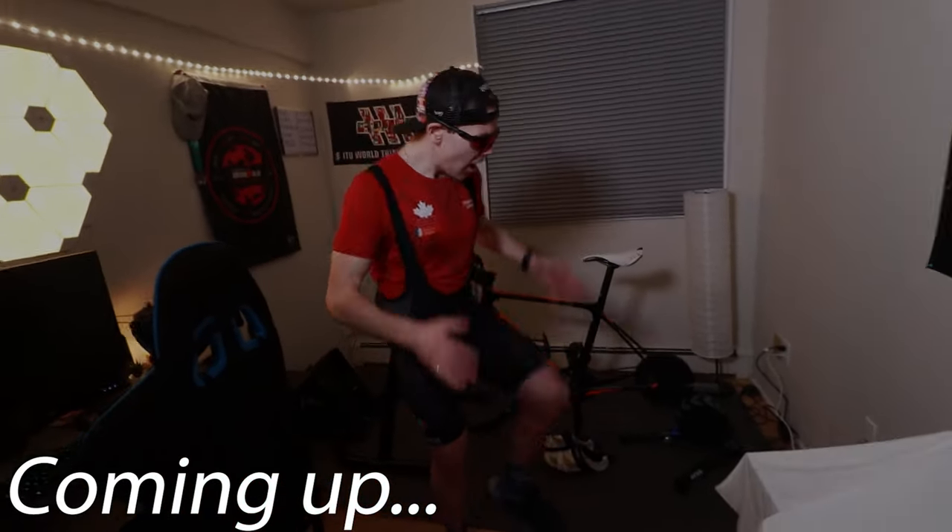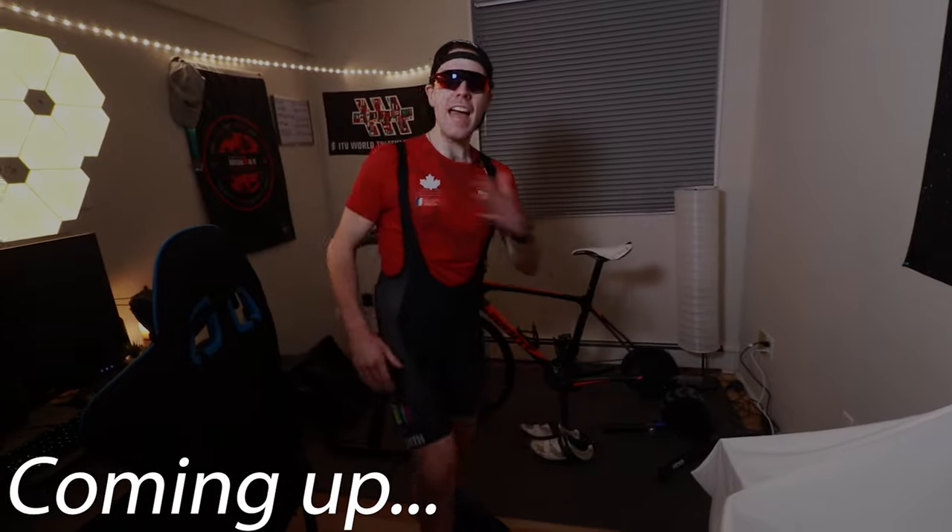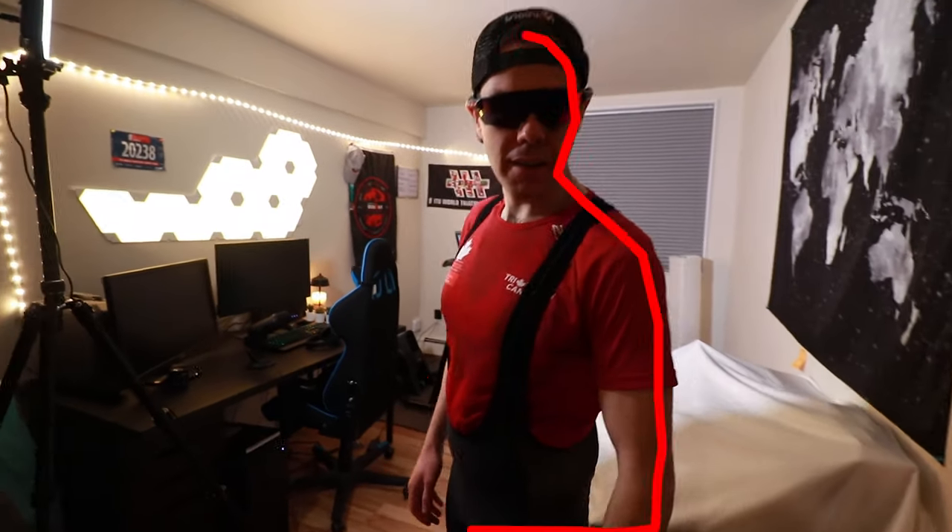You don't need a premium bike — the only thing that propels you through space are these tree trunks right down here and your aerobic engine. What is going on folks, my name is Brendan.